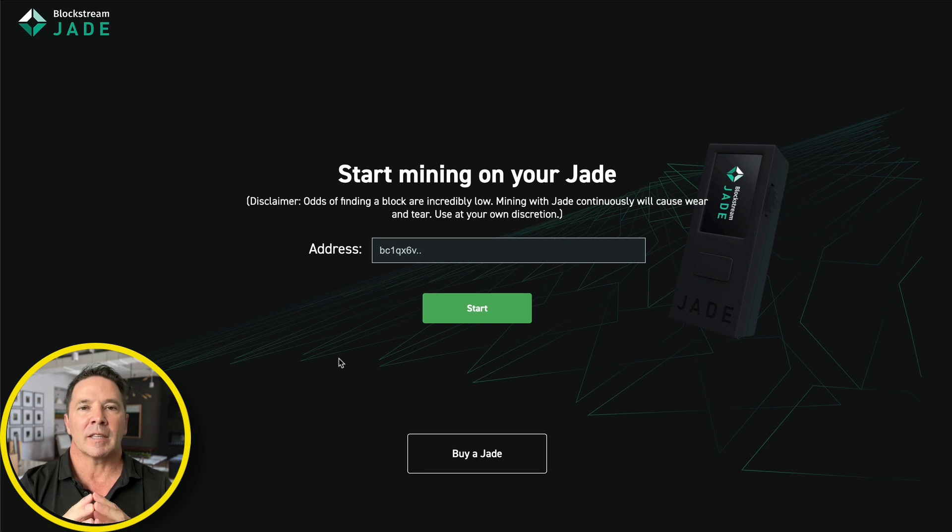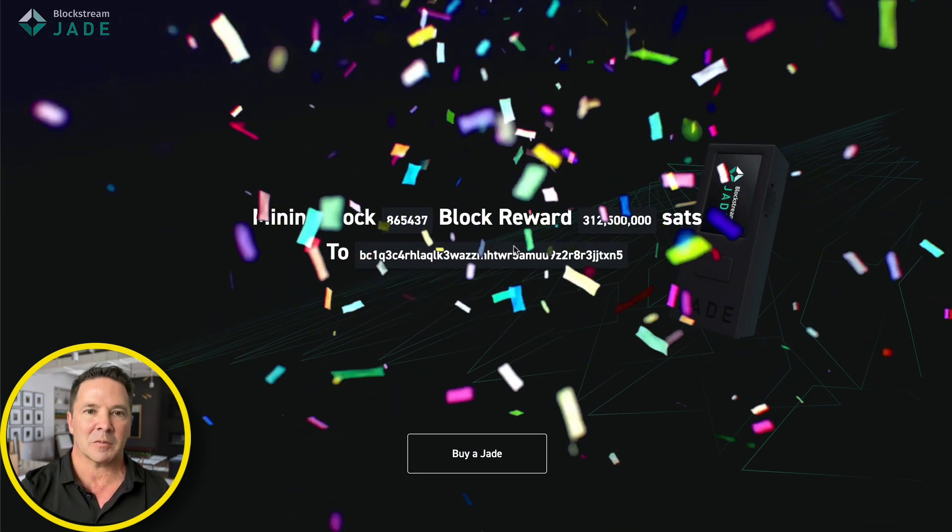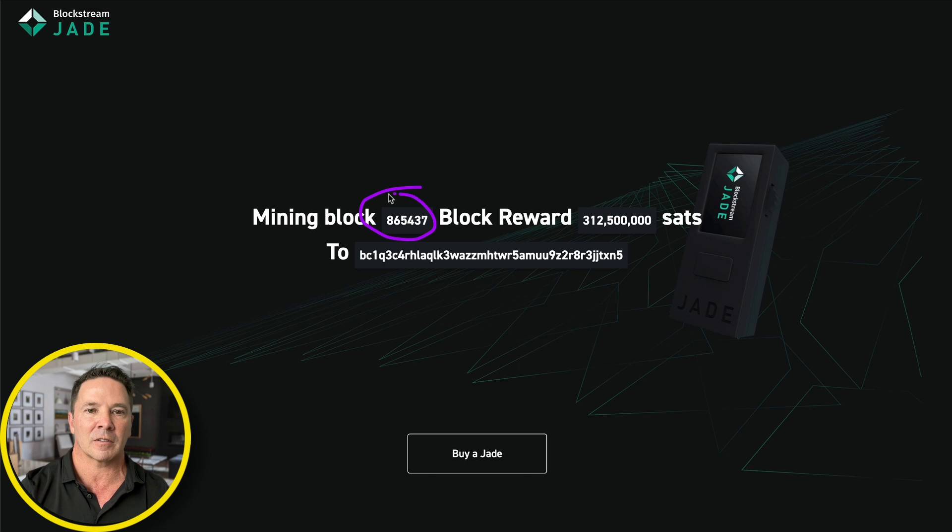The address does not need to be from the wallet that you restored on the Jade — just any Bitcoin address you want. It could be your buddy's Bitcoin address, your business Bitcoin address, your wife's, whatever. It does not have to be the wallet that you used to restore the Jade. So let's go ahead and paste an address in here and press start and see what happens. That's pretty unceremonious, but we are in business — we are mining block 865437.